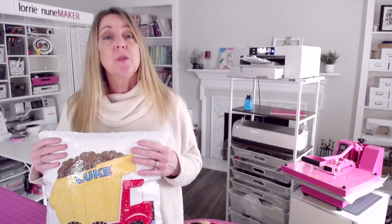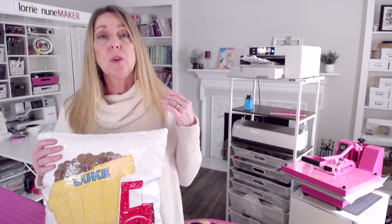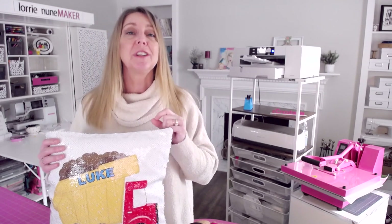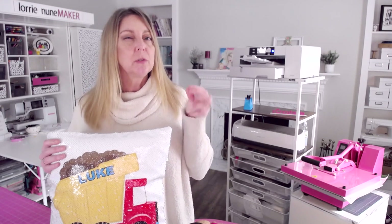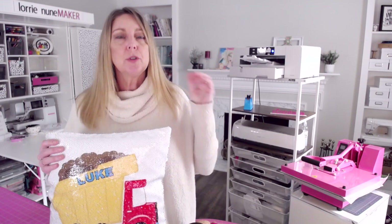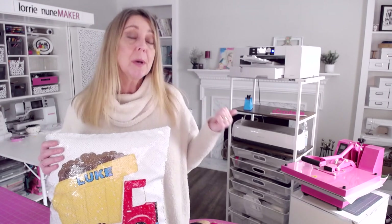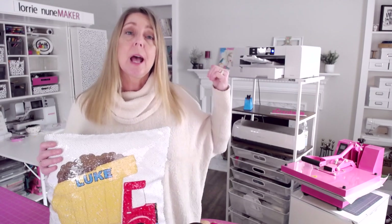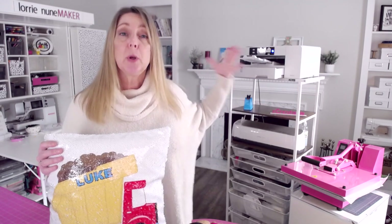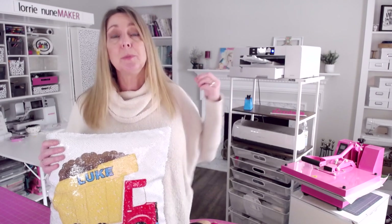I want to emphasize before we get into the video that you must use sublimation ink to create this project. Every time I do a sublimation video I get this question. You can convert some inkjet printers, mostly some Epsons, to sublimation. However, I highly recommend a Sawgrass printer. The reason I recommend this printer is because it is made for sublimation ink. It has a program built into it that keeps it running all of the time and it keeps those printheads clean.